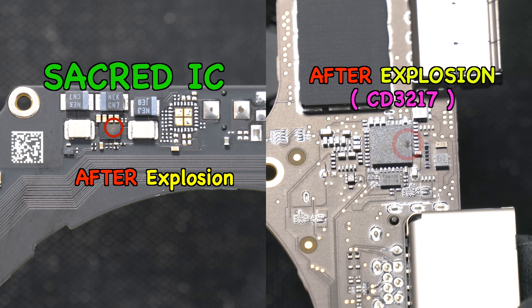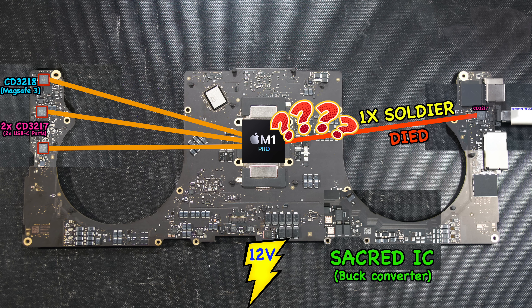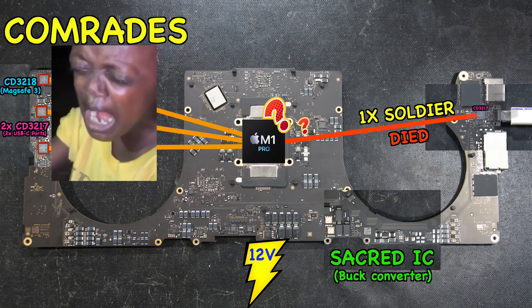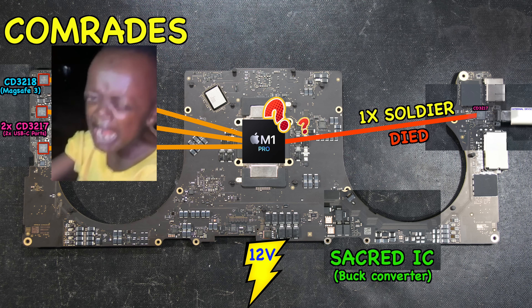Once you get these two burn marks, your MacBook will never turn on again. That's because the M1 Pro refuses to work properly when it detects that one of its CD3217 ICs has died. All the other CD3217s seem pretty sad about it too, leaving you with a non-functional, expensive MacBook.